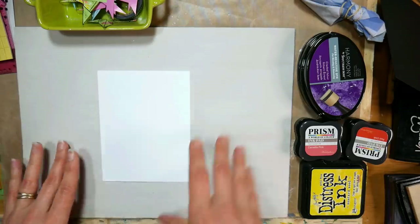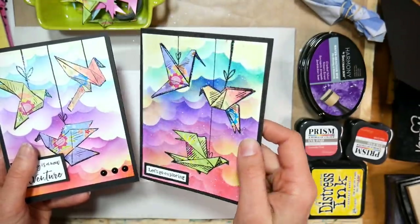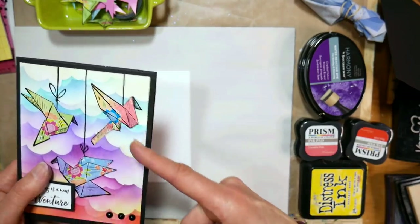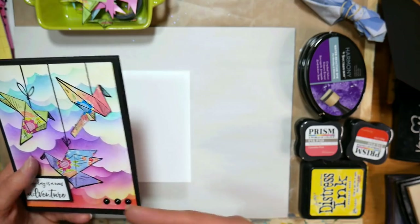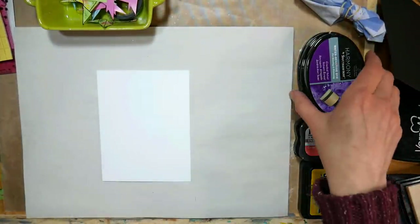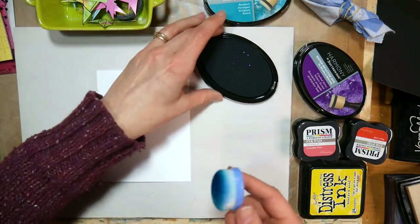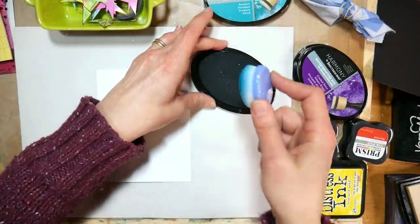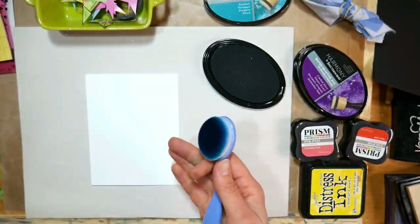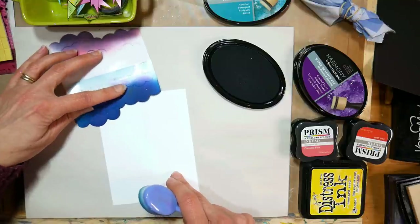I'm going to set this aside and grab a panel of white. I went through my scraps and I cut down all my solid colored card stock to standard sizes, and it just makes it really easy for when I'm doing a background. We're going to do a cloudy background. I did one where I embossed while the ink was still wet — just embossed the whole panel — and I think it's really pretty. I'm going to use this blue ink. This is Harmony by Spectrum Noir. Prism Distress Ink, any sort of reactive ink is going to work really well for this, and I'm just inking up my little blending tool.